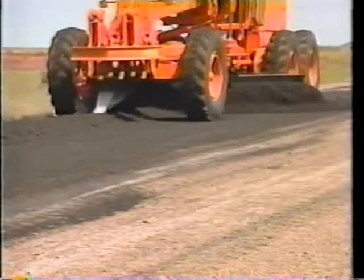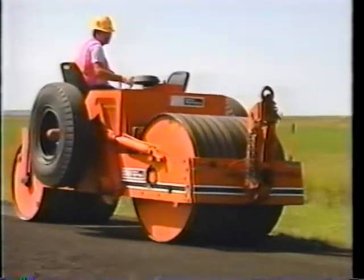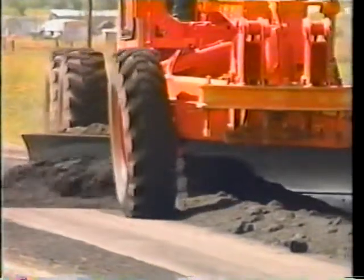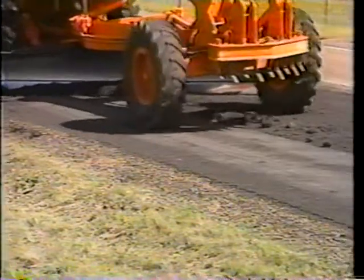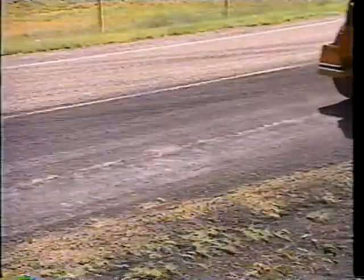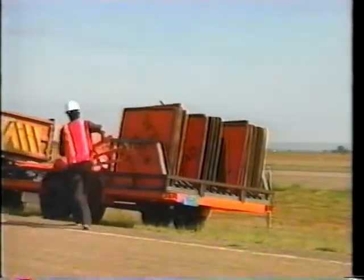Eighth, lay material in lifts of no more than one inch, using low gear with the throttle open. Ninth, the first lift moves the material to the shoulder in as few passes as necessary, beginning the taper at each end of the patch. Tenth, compact each lift, working from the shoulder towards the center line. Eleventh, the second lift moves the material back toward the center with fine adjustments made only as necessary. Twelfth, the finished lift lays the rest of the material so that only chunks and enough material to fill all drag marks is rolled off the edge. Thirteenth, final rolling and cleanup completes the patching. Fourteenth, remove all traffic control devices.